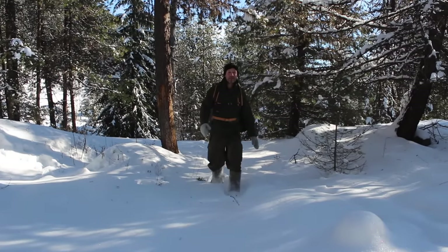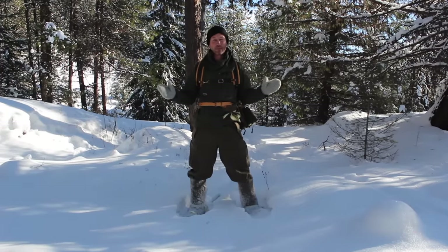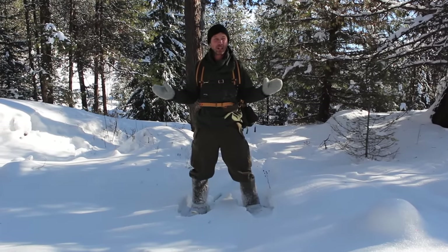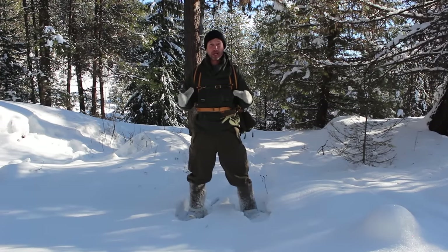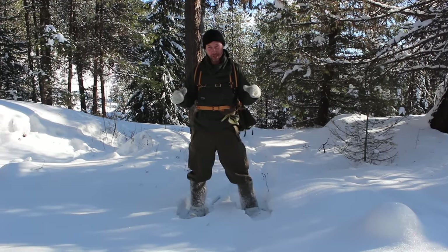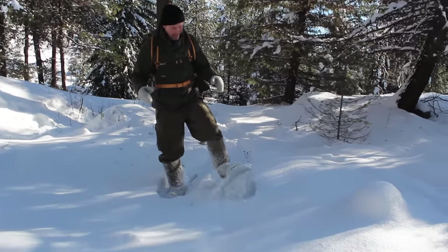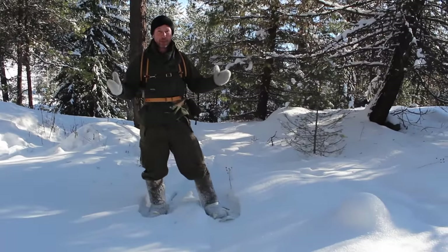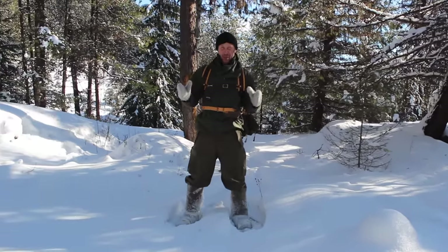Hey guys, Lance here. It's a beautiful day in the Pacific Northwest — I'm up by the Canadian border right now. We've had a great winter, great in the sense it's been pretty cold with lots of snow. The only way to really get around effectively without engine-powered or animal-powered equipment is with your feet, and I'm using snowshoes. Everybody always asks me lately what I've been using for my winter kit, so I thought we could do a little video and show you what my basic kit is.